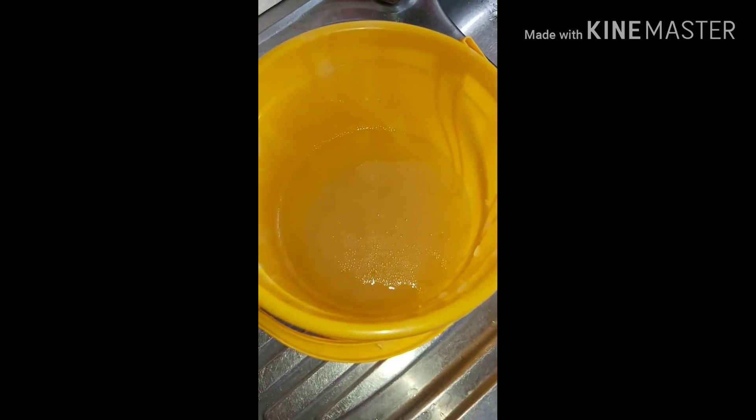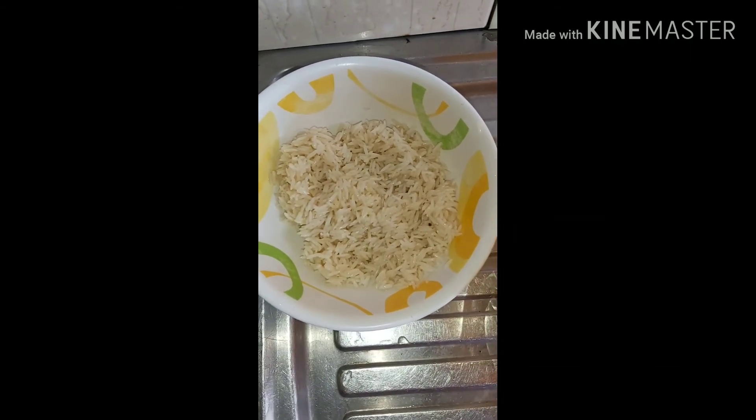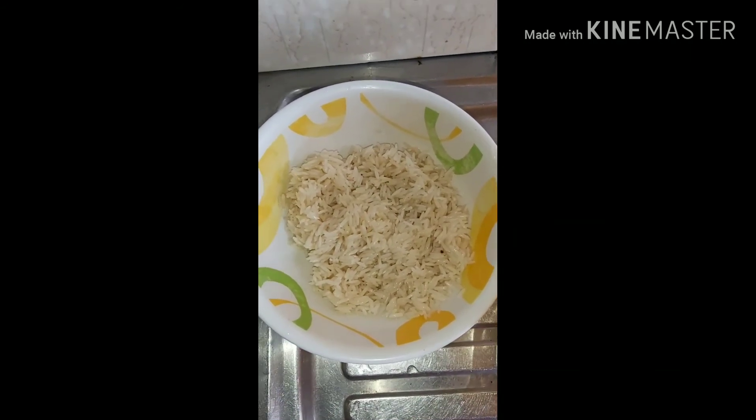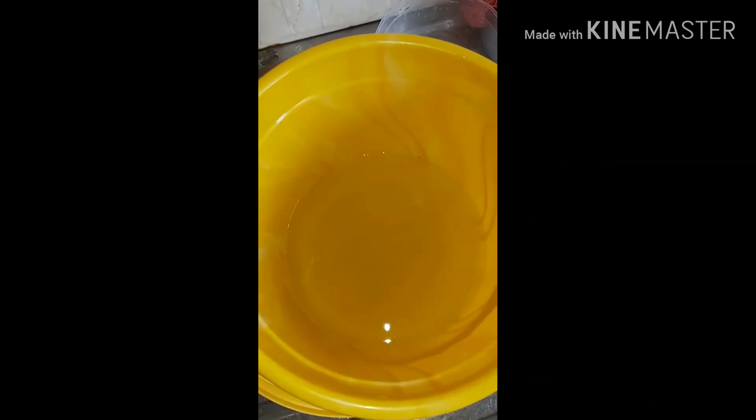This is the rice after being strained out — it looks way bigger than it did yesterday because it has taken in a lot of water and swollen. And this is the extract, the rice water itself, which is what I'm going to be using for my hair.